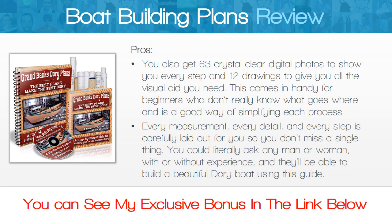You also get 63 crystal clear digital photos to show you every step, and 12 drawings to give you all the visual aid you need. This comes in handy for beginners who don't really know what goes where, and is a good way of simplifying each process. Every measurement, every detail, and every step is carefully laid out for you so you don't miss a single thing.